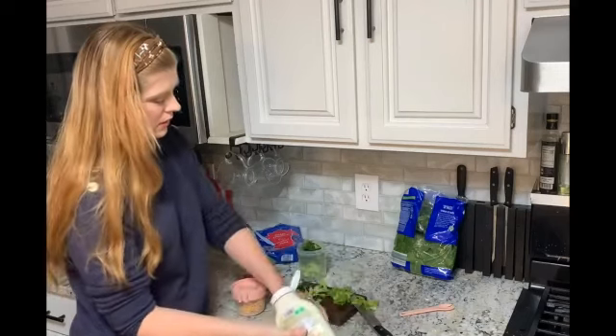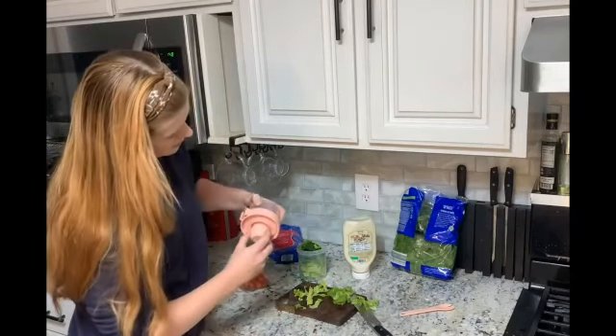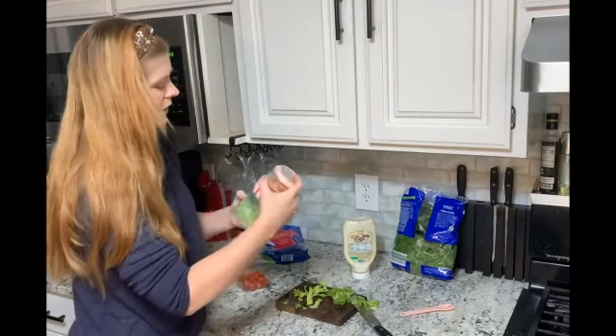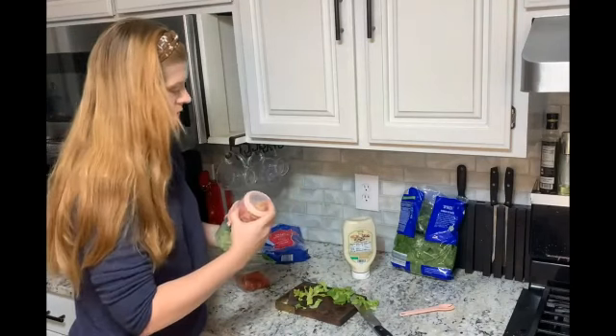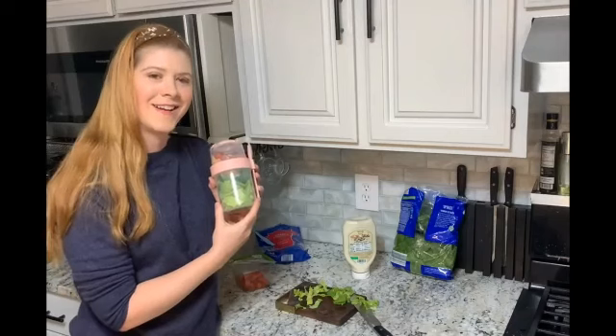I'm just going to squirt the dressing right in there, and then just twist it on just like this. Then put everything together and you are ready to go.